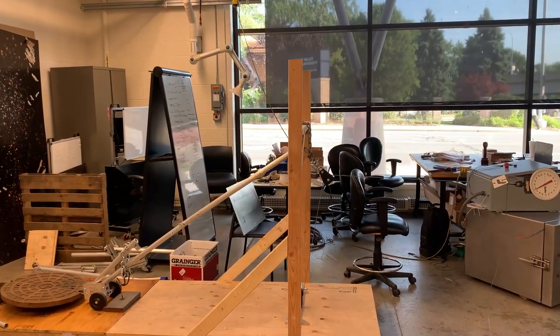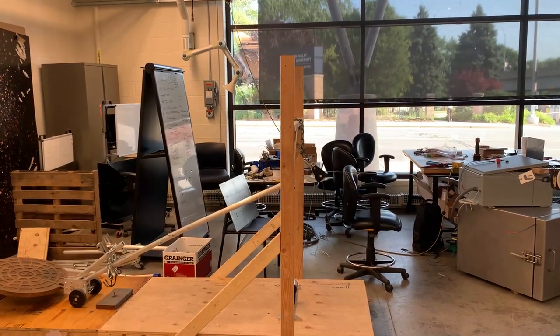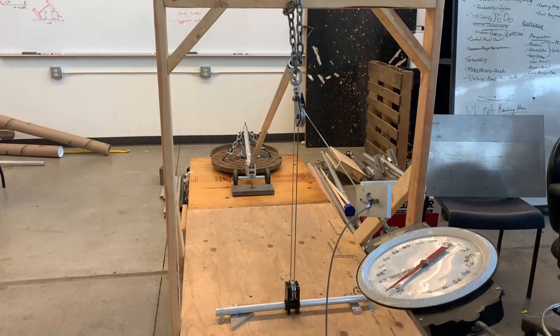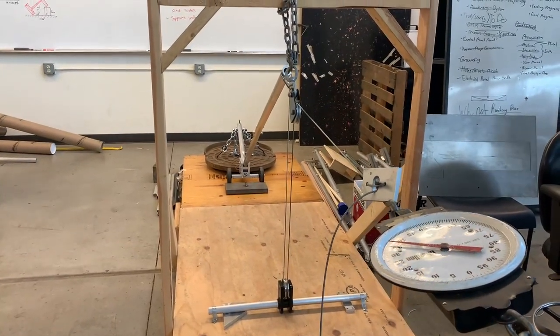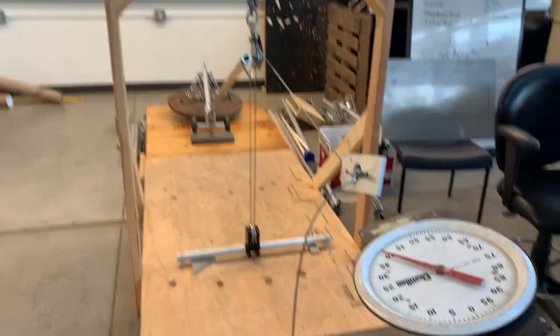The other specifications were mostly encompassed in the design work and calculations done on the different components for this final design. After the test stand was created, the final concept was then tested on said test stand.